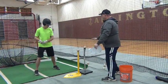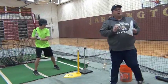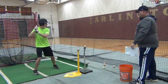Now when Eric swings, he's going to try to hit the front ball. If he hits that back ball, his swing is just a little too long and he'll need to change it up. So just the front ball.